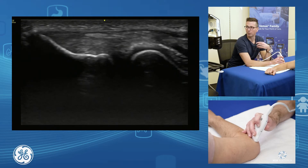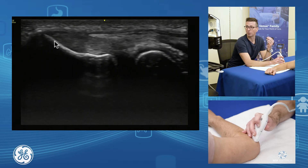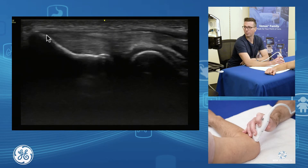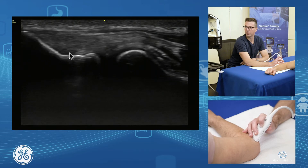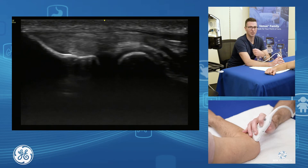If I'm in the middle here, we can differentiate nicely the enthesis footplate of our extensor digitorum communis. And as I bring my probe down towards the table and roll down through here, I get more onto the radial collateral ligament. We can differentiate the different components of the common extensor through here.